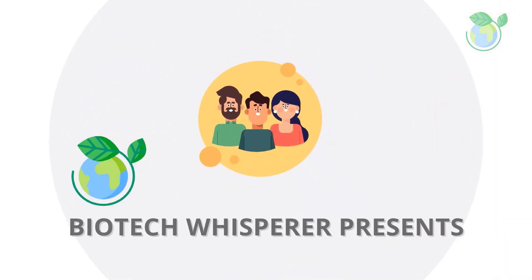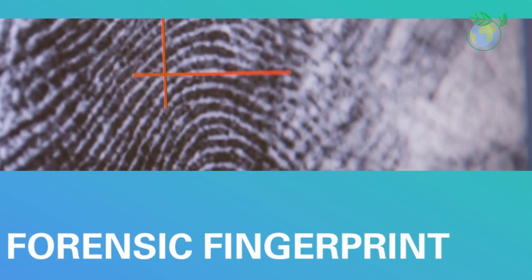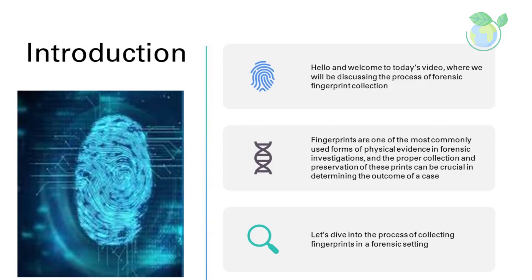Hello and welcome to today's video, where we will be discussing the process of forensic fingerprint collection. Fingerprints are one of the most commonly used forms of physical evidence in forensic investigations, and the proper collection and preservation of these prints can be crucial in determining the outcome of a case. So let's dive into the process of collecting fingerprints in a forensic setting.